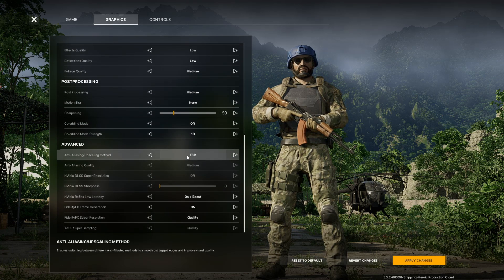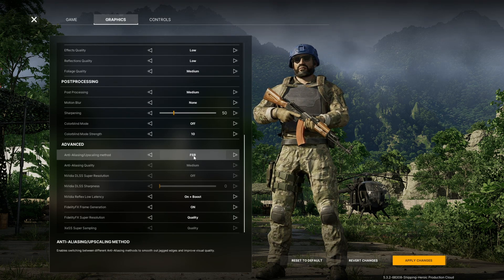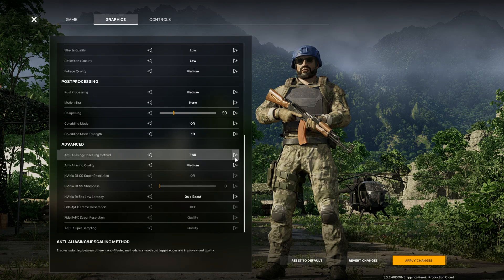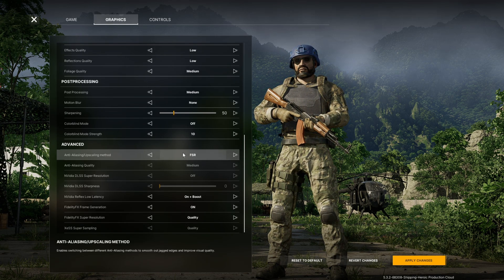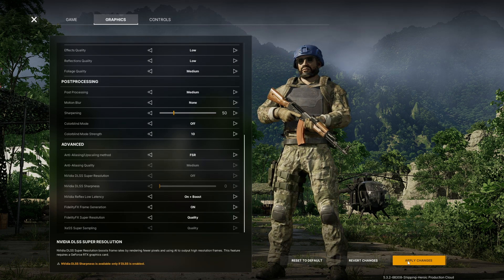If you're on a 30-series card, FSR is the play. Some are also saying if you're on an AMD card, FSR is also the play. DLSS is the option if you are on a 40-series card. FSR works a charm for your 30-series and 20-series cards. That's all for now — hope these settings help someone out.